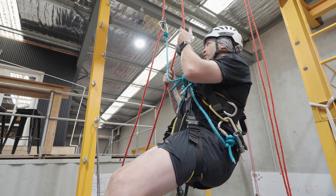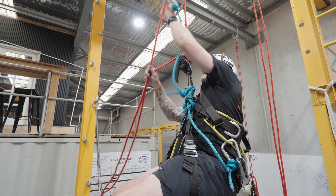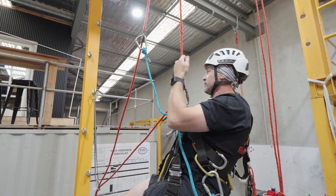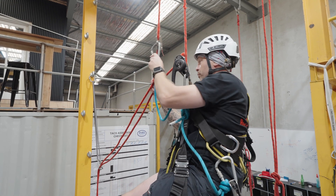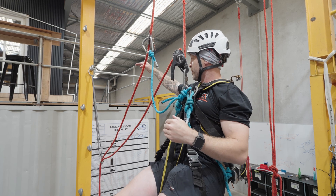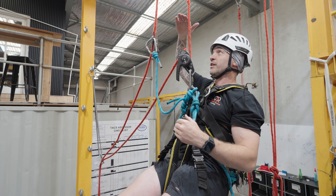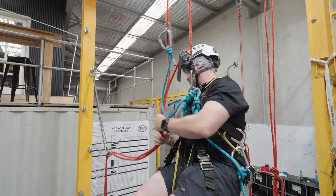From here, I'm now going to descend until I am just below eye level to the anchor point of the deviation. Really important — at the moment that deviation anchor point is about here on my rope system. So now I'm going to reach across.